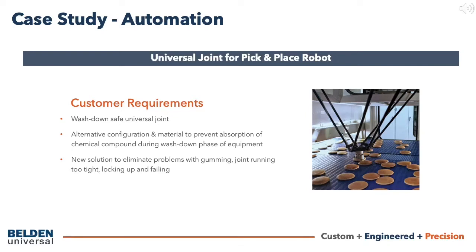This first case study presents a universal joint solution developed for food production automation equipment, in this case a pick-and-place robot. A customer was having a problem with a standard cross and needle-bearing joint during the wash-down phase on the automation equipment of this food application. The needle-bearing joint would absorb the chemical solution used twice daily to clean and sterilize equipment. Once the alloy bearings absorbed the chemical compounds, gumming would occur, causing the joint to run tight, lock up, and fail.